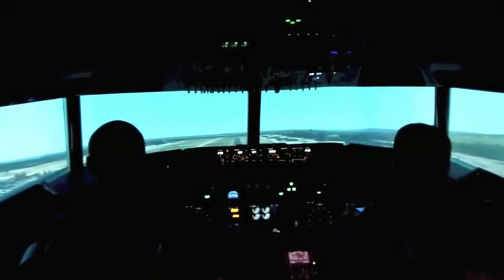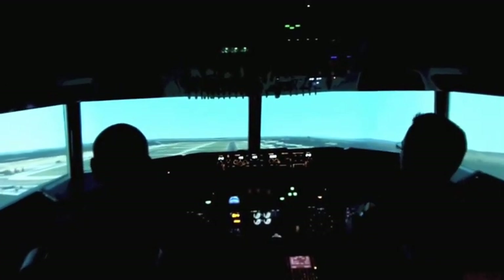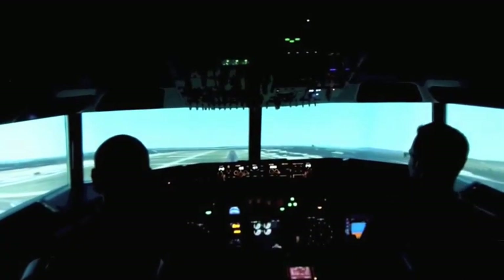Minimums. There's someone landing in the opposite direction. Okay, speed.